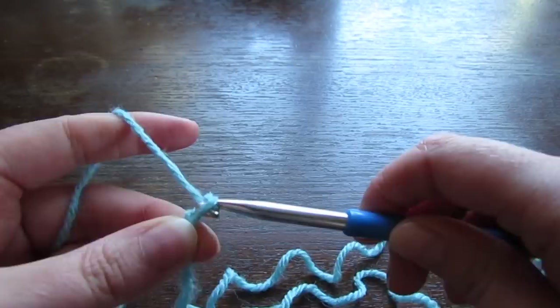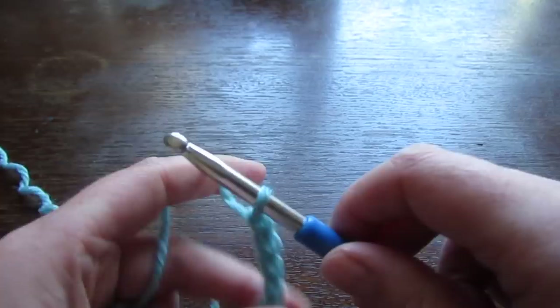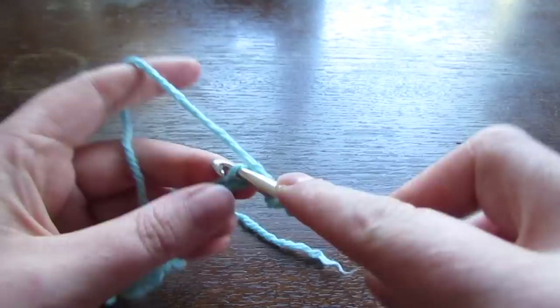Next, move on to our sleeves. Chain 33 for small, 37 for medium, 41 for large, 45 for extra large, 49 for 2XL, 53 for 3XL, and 57 for 4XL and 5XL. Double crochet into the 4th chain from the hook and then double crochet into every chain all the way across.